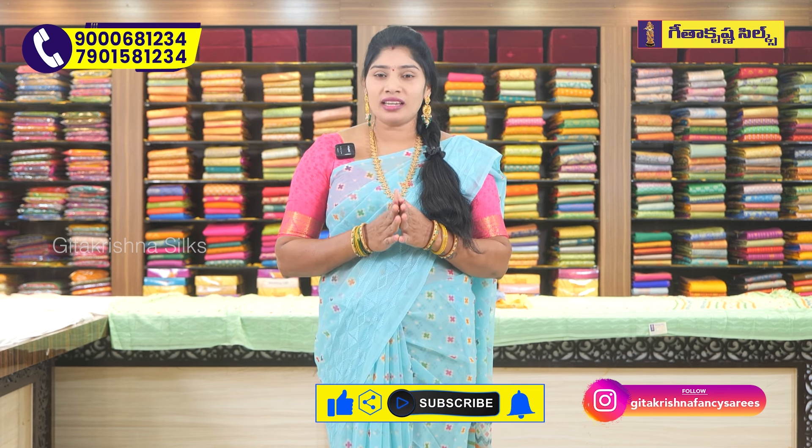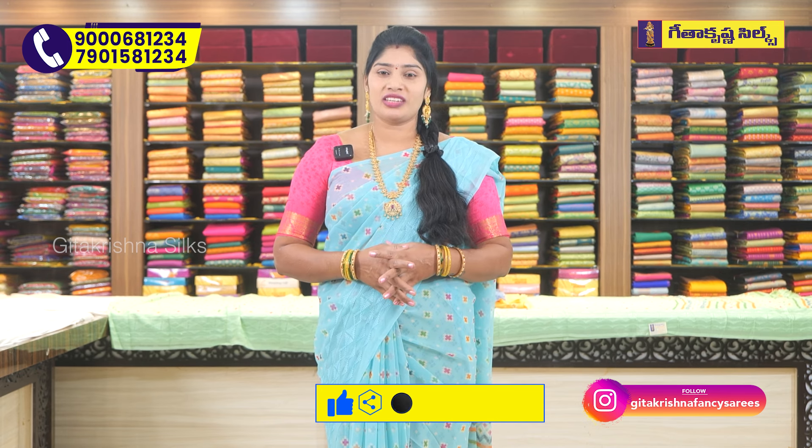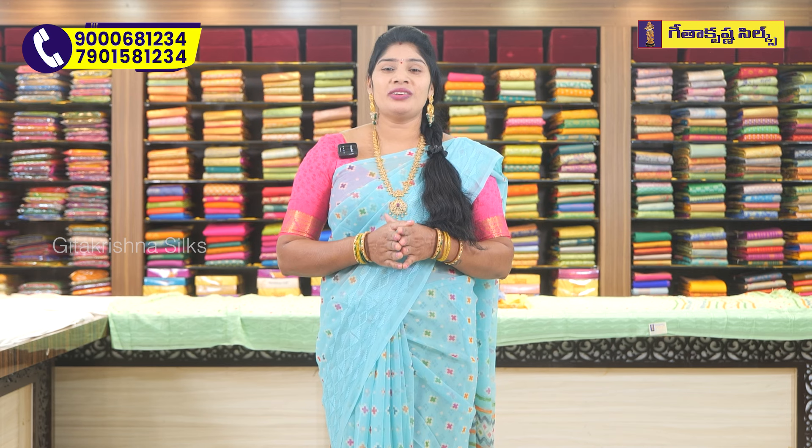Now, there are nice colorful sarees in this video. There are a lot of high prices. So if you like our video, please like and share our channel.